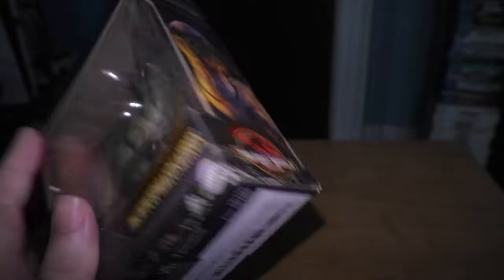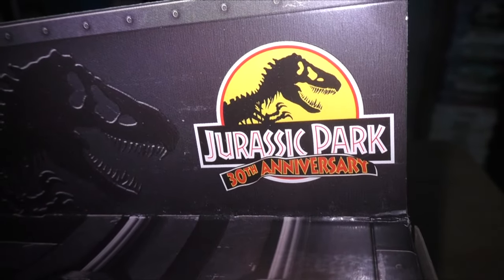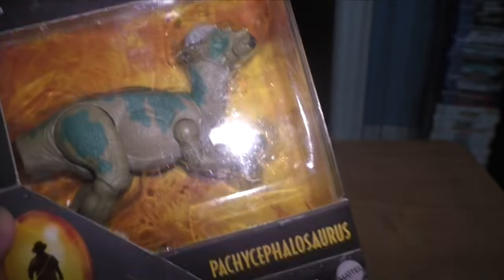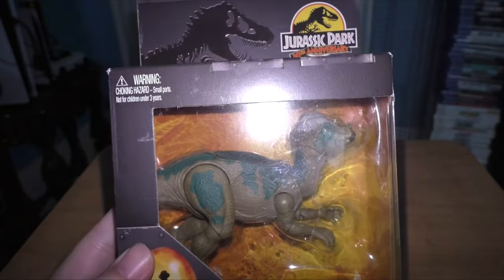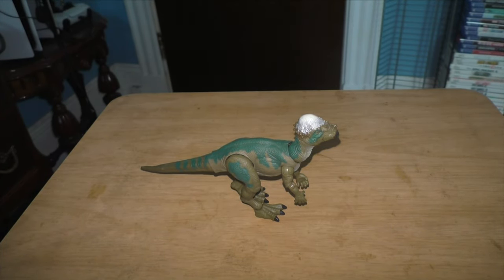The packaging looks really cool. It's got the Jurassic Park 30th anniversary on it, so you know it was released recently. Without further ado, let's get this bad boy opened. And here it is — the Pachycephalosaurus figure.